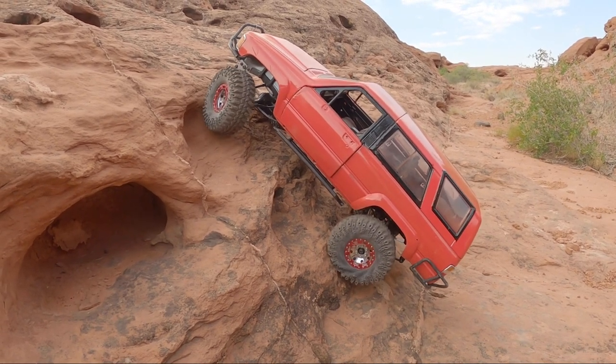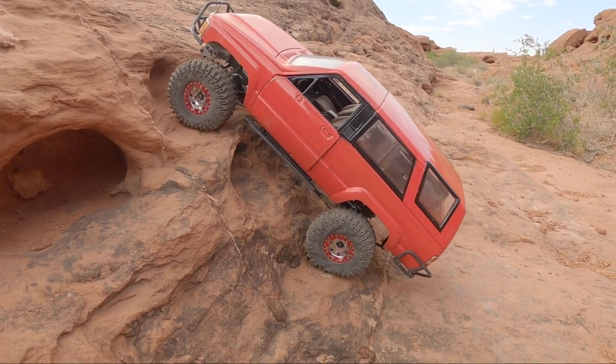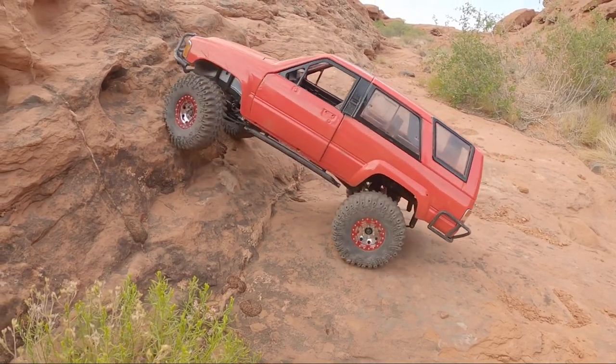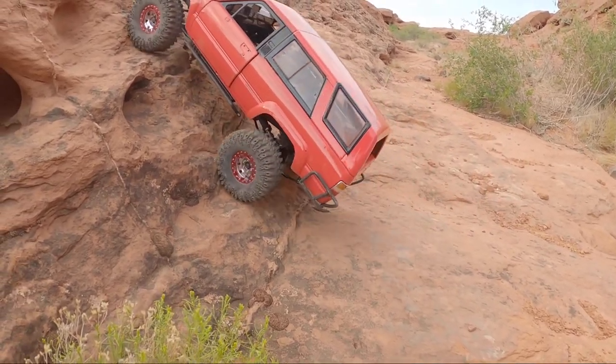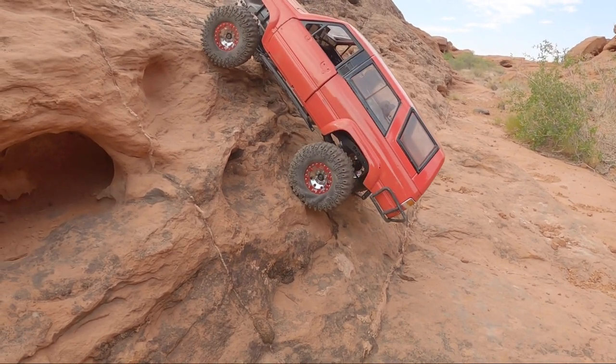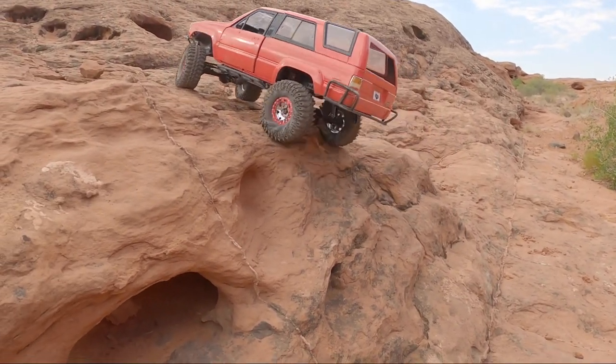It doesn't really add that much articulation to the suspension. I would have thought that a little more weight would help those springs flex. Maybe my new rear springs haven't broken in yet — I did warp them really bad from running too few leafs at one point, and then the brushless motor just kind of bent them. That was a solid climb right there.